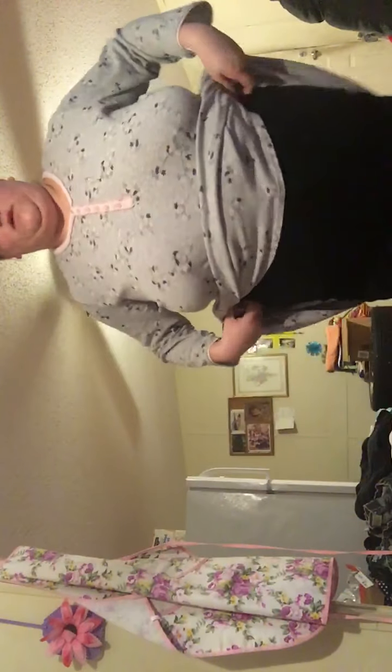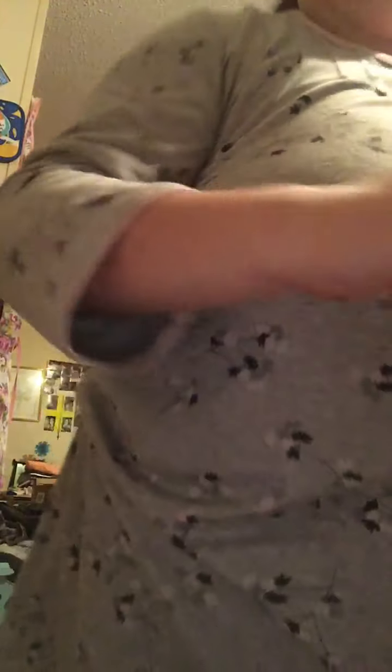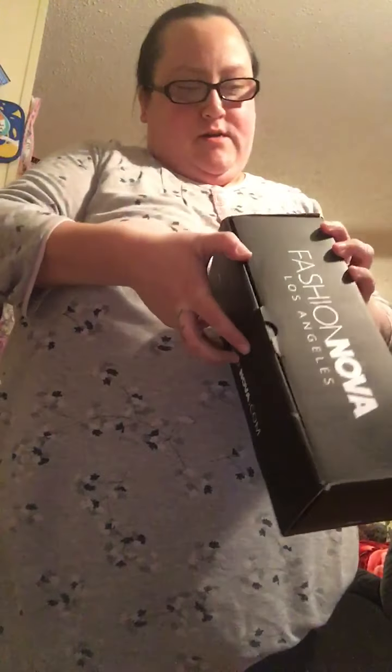Wait, I gotta fix it so y'all can see. This is what they look like — they're stretchy, a lot of stretch in them. They got the cuts in them, you can see right here and right here on the leg. They're really long on me but I like these, and I paid $20 for these.